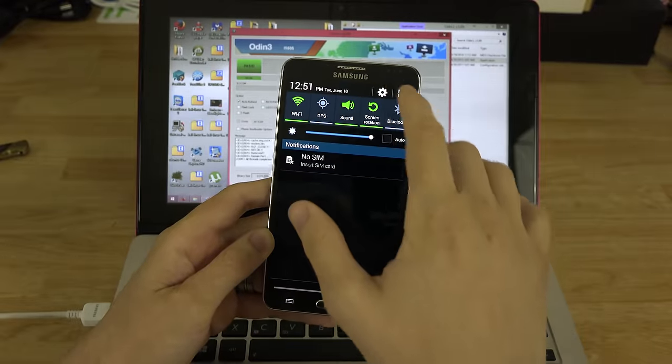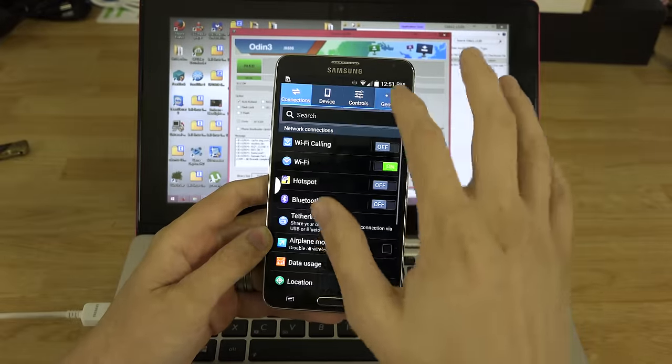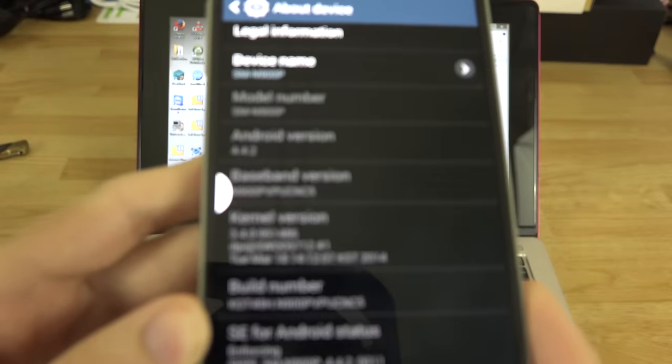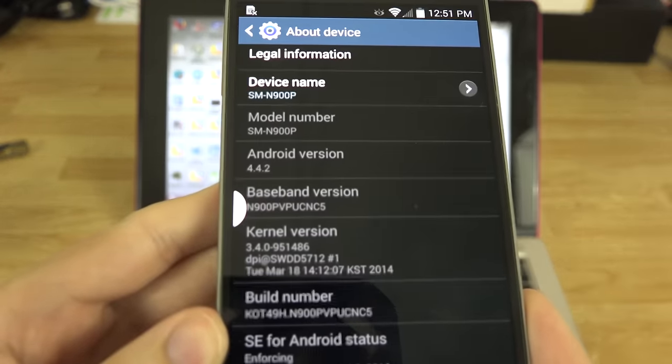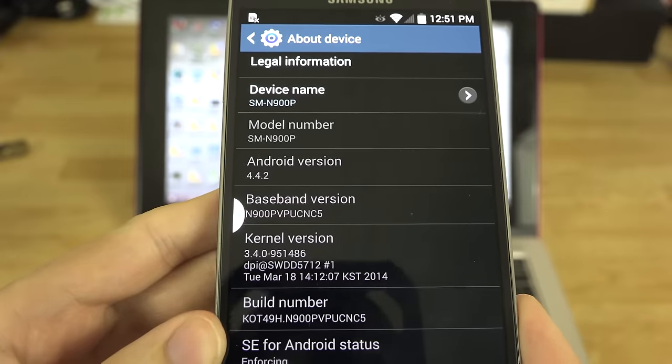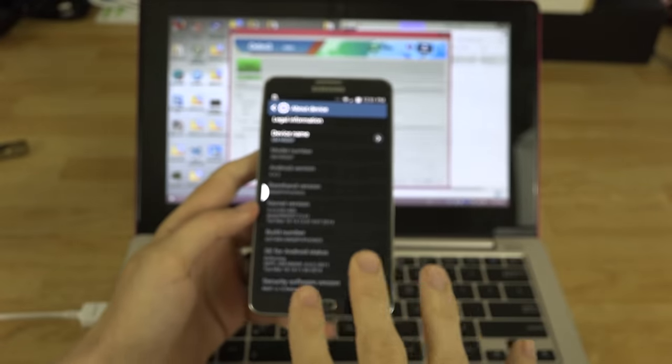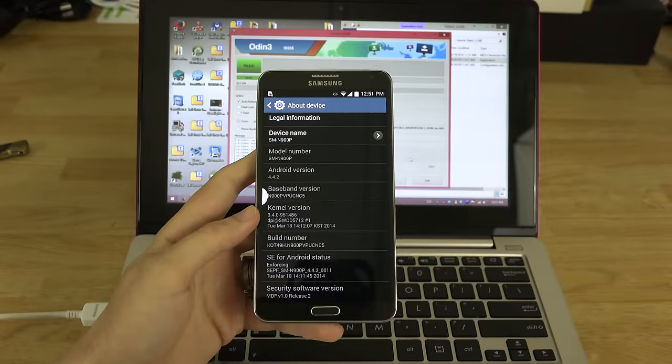If we go to Settings, General, and then About Device — check that out. We now have NC5 baseband. We can now root it using CF AutoRoot and then flash custom recovery via Goo Manager, Rashr, or any app that flashes recovery. Or we can put a TAR.MD5 of TWRP 2710 in the Odin folder and flash it in download mode, then flash SuperSU in custom recovery.